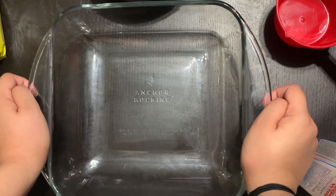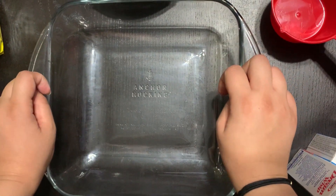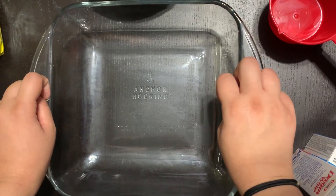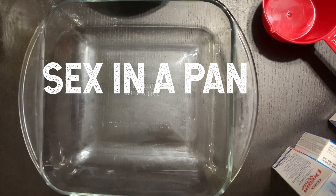Hey everyone, guess who's back! Today I'll be making one of the desserts I used to have at potluck parties — it's one of my favorites. It's called sex in a pan. It's very simple to make and I'm gonna show you the recipe today.